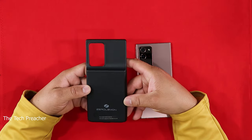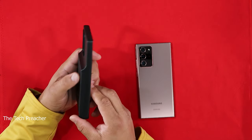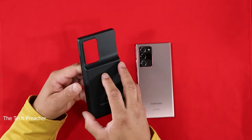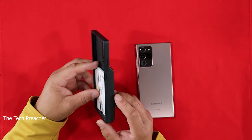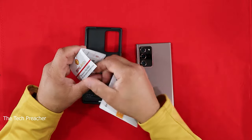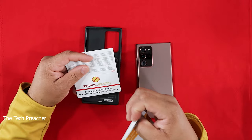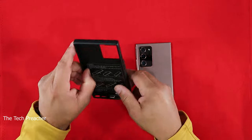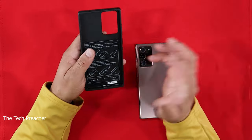Alright, so this is the ZeroLemon case. As you know if you've followed ZeroLemon for a long time, they have nice battery cases with really good protection on the back. The big battery is back here — it's nice and thick and bulky, as always. Nothing new with ZeroLemon cases. You've got your instruction manual and their Zero Defective 100% promise, which they include with all their cases.